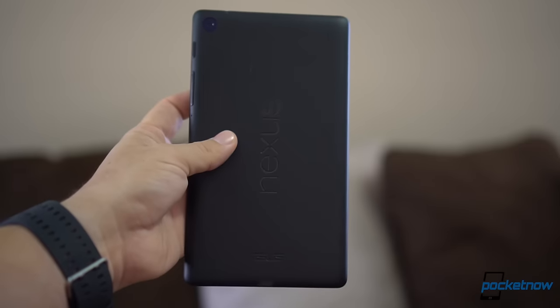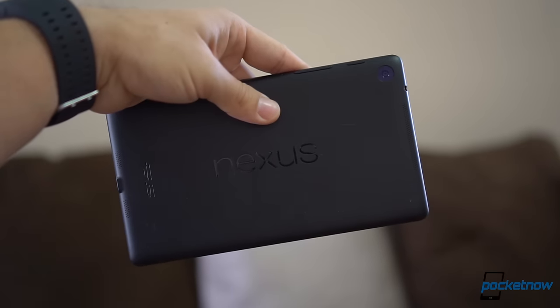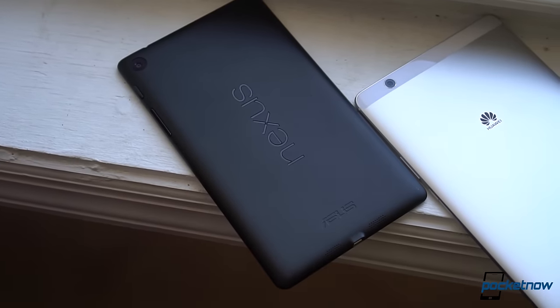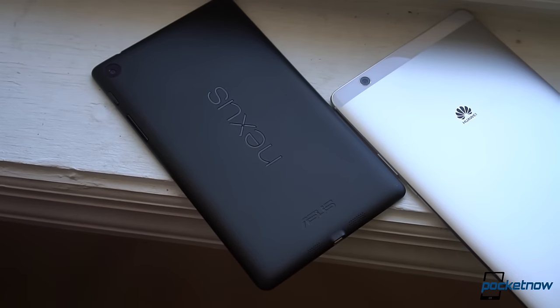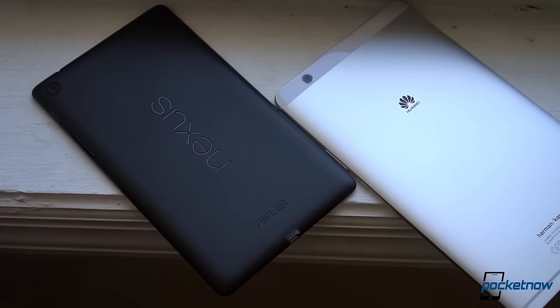Last time I went crazy over an Android tablet was the second generation Nexus 7, and that was years ago. Still, if the rumors of its successor continue to point to a Huawei 7P, the simple idea of this MediaPad M3 being the inspiration is actually a great idea.